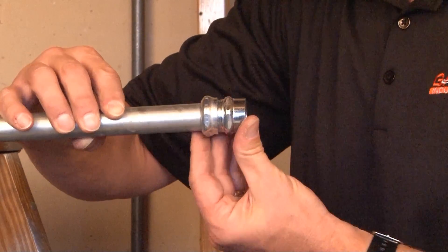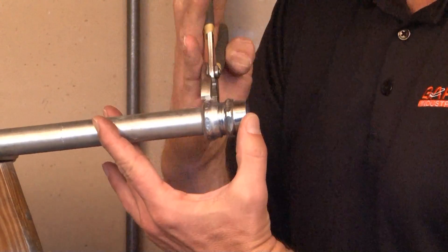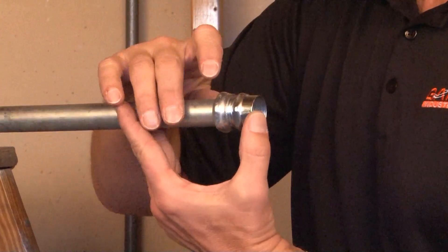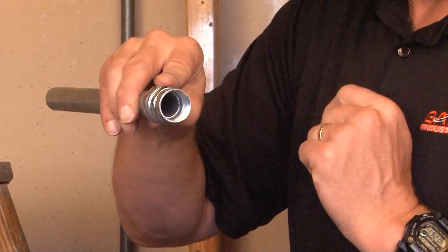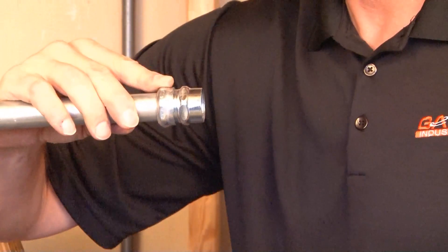Once it hits the built-in stop, you can take your channel locks or pliers and tighten this gland ring, biting on the EMT conduit. As you can see, the other opening is threaded to accept rigid or IMC conduit.